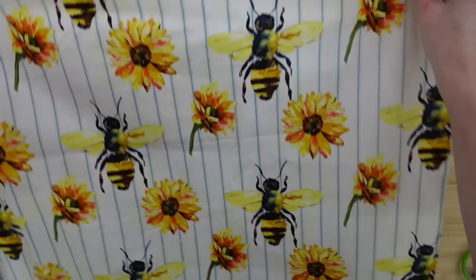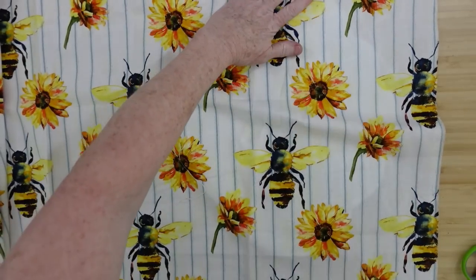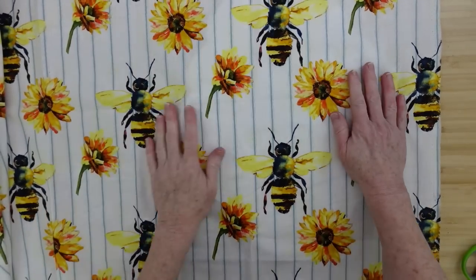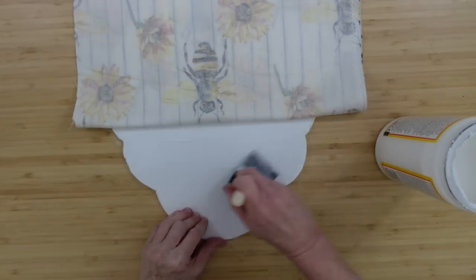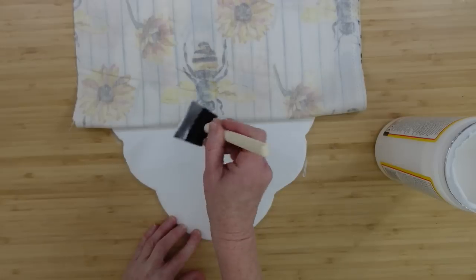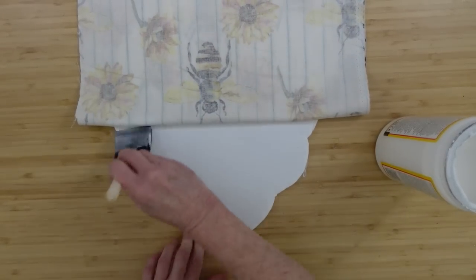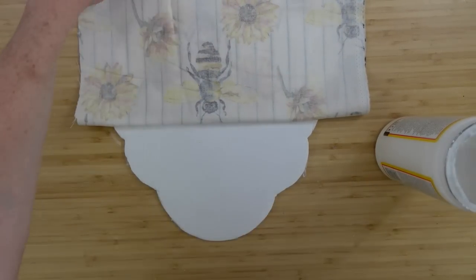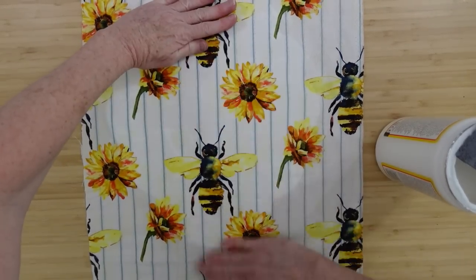We're going to set the wreath form aside and start working on the foam board backing. We want to make this stiff, so we're going to Mod Podge the fabric down onto the foam board. I'm using quite a bit on a sponge brush so that I get a thick application. When you use fabric you want to get enough glue so that it kind of saturates through. You wouldn't want to do this if you were using tissue paper or something like that.